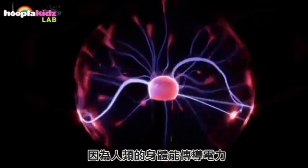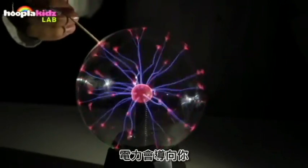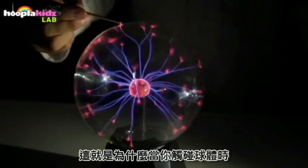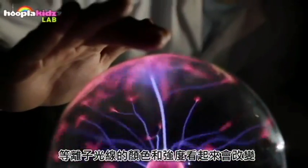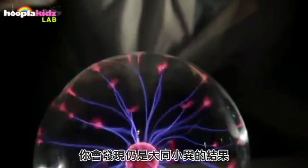The human body is able to conduct electricity, so when you touch the side of the ball the electricity is conducted towards you. This is why when you touch the ball the color and the intensity of the plasma light seems to change. You can try using different parts of your body and you'll see that it works much the same way.